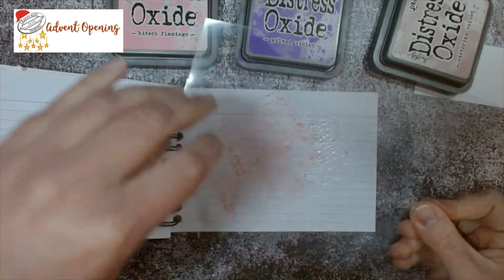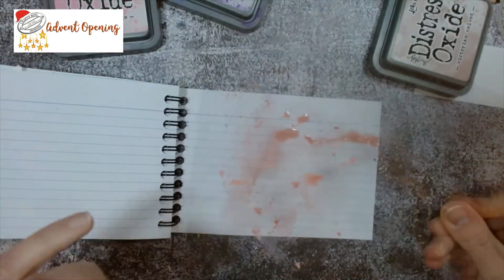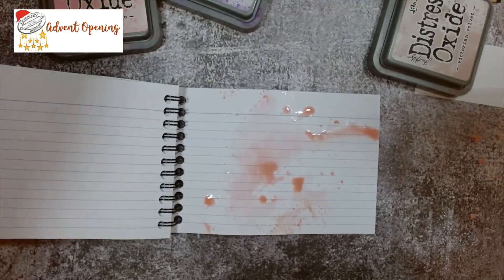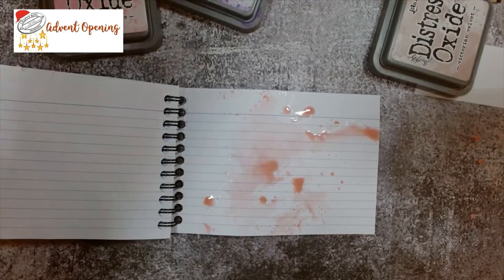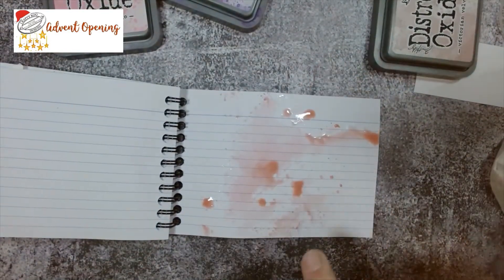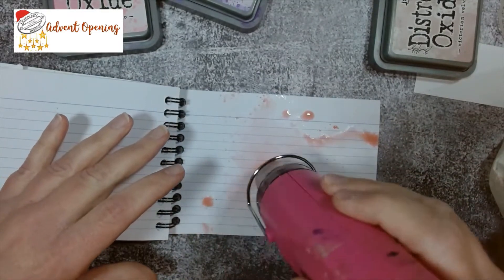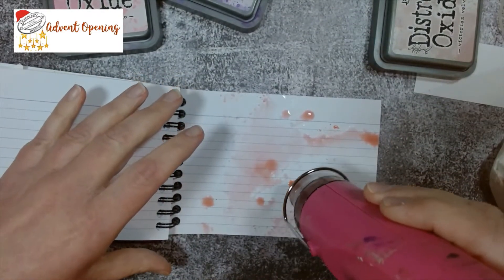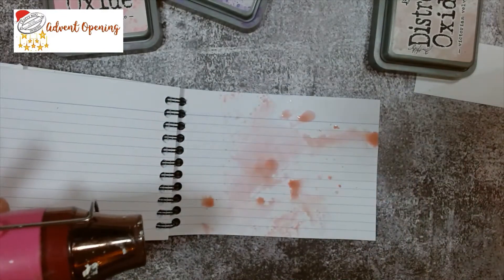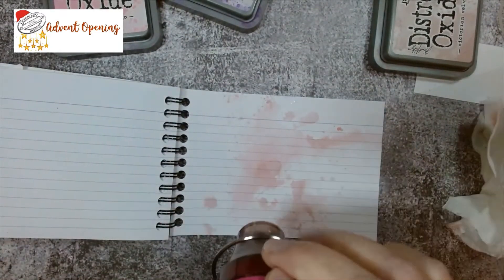I'm just going to pop a little bit of ink on my acetate, give it a quick spritz, and just splat it on there. You can see I've got a bit of bully brush on there as well - it gets everywhere, doesn't it! I'm going to dry off my acetate. I've got these big blobs here so I'm just going to dab them with my tissue.